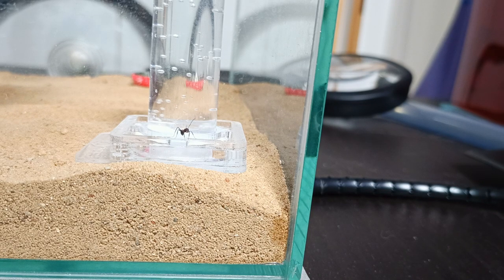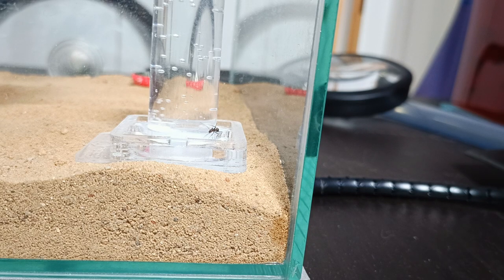This is my very first ant keeping video, so hopefully there's some interest in these videos and in this Camponotus Nicobarensis colony. We'll see how fast we're getting new workers, how much new brood we're getting, and how our colony can thrive. Thank you so much for watching, hopefully you enjoyed, and I'll see you next time. Bye bye!